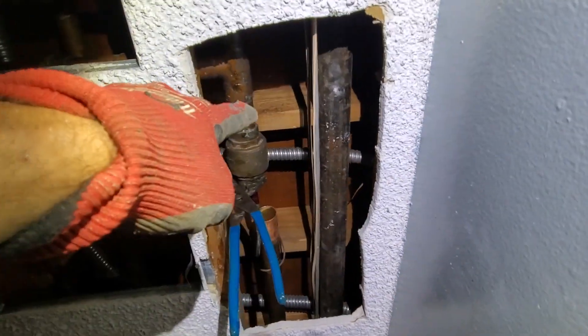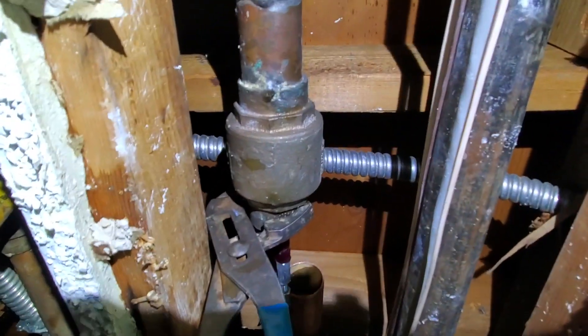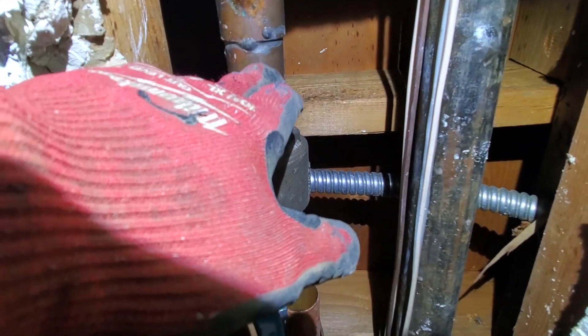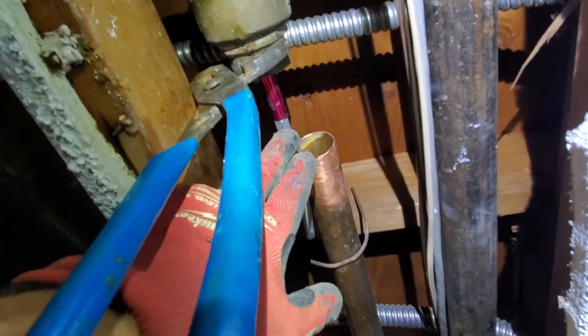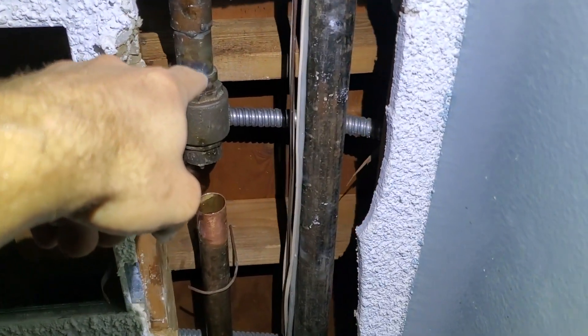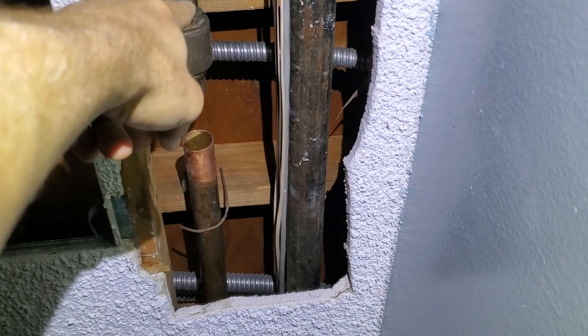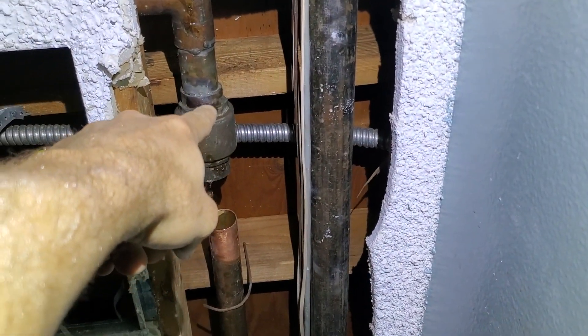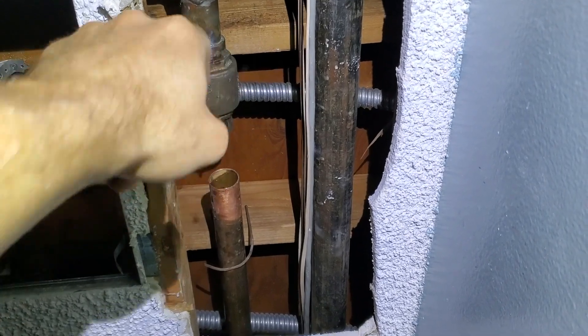I've got to unsweat this ball valve because I won't have enough room to press it. I had to use a jet sweat — this wouldn't stop leaking. Even with the jet sweat, I couldn't unsweat that. And if I cut it behind the ball valve, that's not enough space to press.